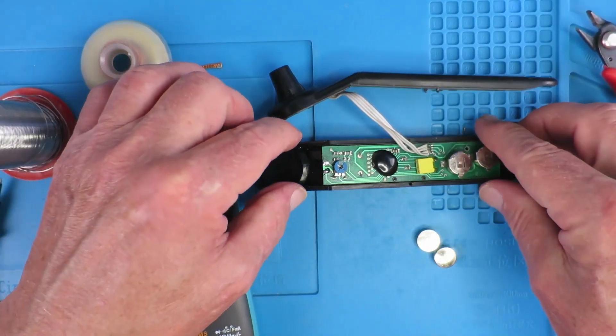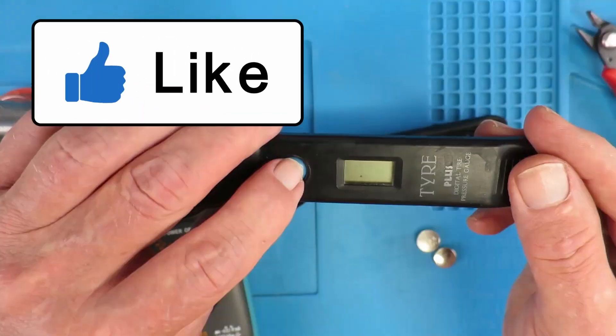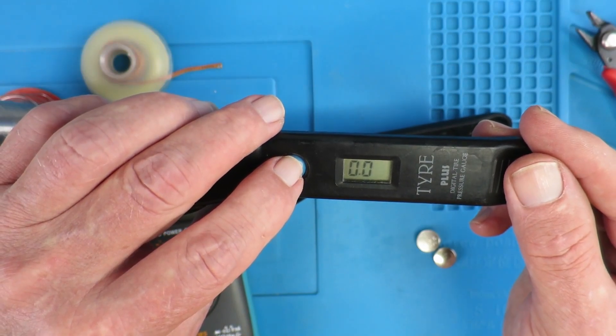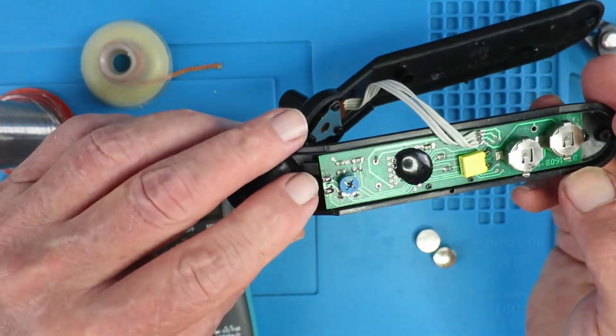I guess, like me, you're wondering what happens if we short both sets of pads. Interesting — it reads 0.0. I don't know what that would do, so I'll cut my losses there.